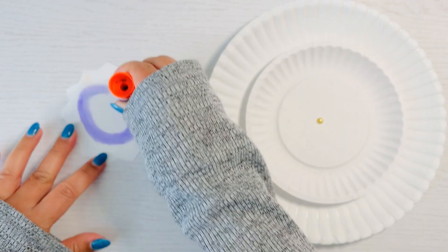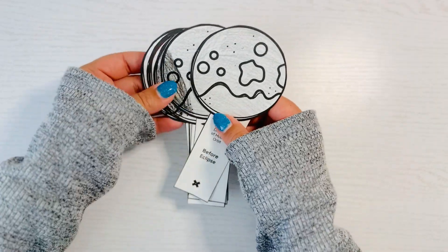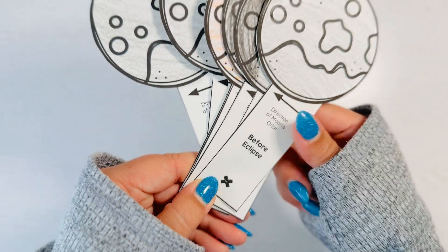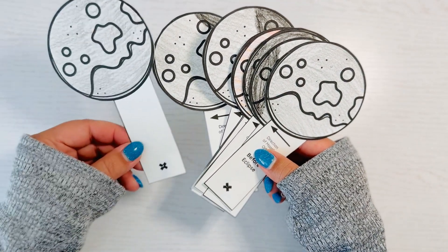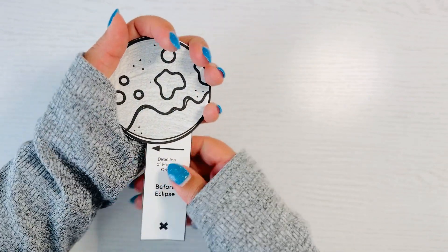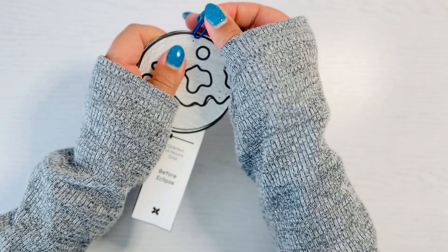Then grab a glue stick and glue the sun on top of the small plate. Put all of your lunar eclipse templates in order starting with the before eclipse. That other moon template without the words is going to go on the bottom. Grab a paper clip and secure these together.